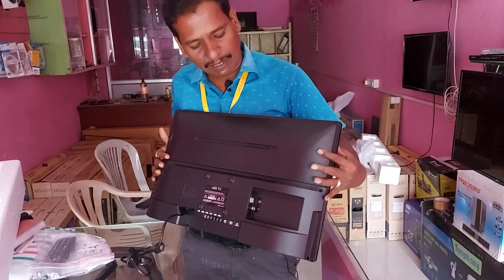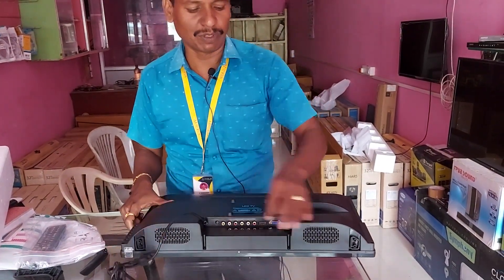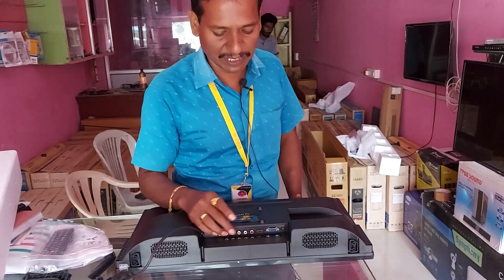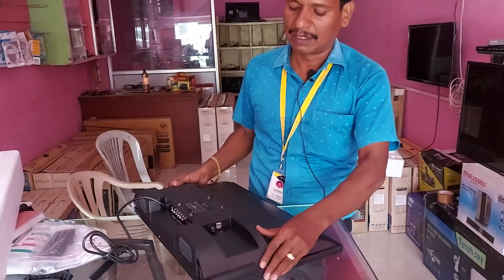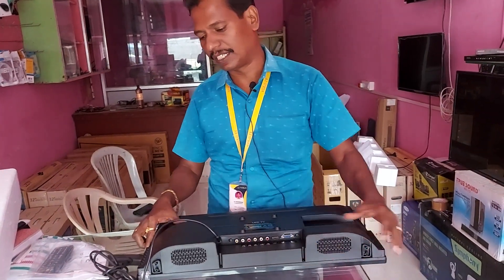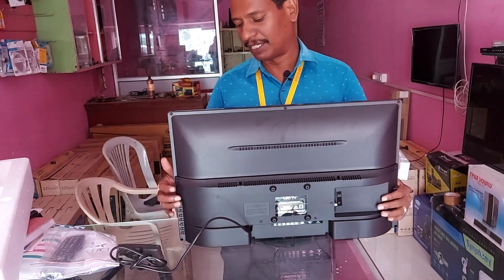It has a slim bezel. Plus, there is a wall mount. There is a VGA input, a computer interface, an HDMI port, an AV port, and an RF input. There are speakers, all types of switches: a power switch, channel plus, channel minus, volume plus, volume minus, menu, and input. In addition, there is a VGA port.